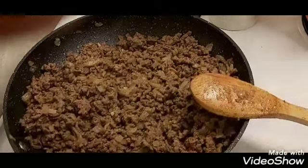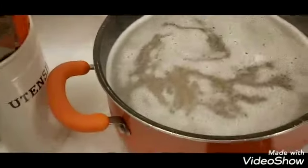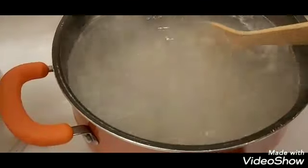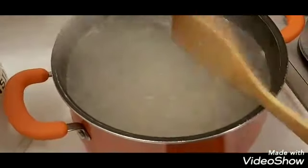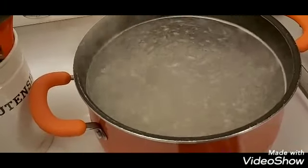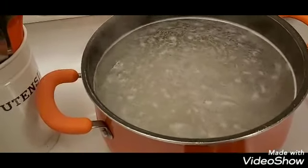My hamburger mixture is all ready to go and my water boiled. I put two boxes of Kraft dinner in here. I know we don't need two boxes, but this is so delicious — what we do is eat it today, and then tomorrow with the leftovers, we put it in a casserole dish, add shredded cheese on top, and bake it in the oven for a bit.